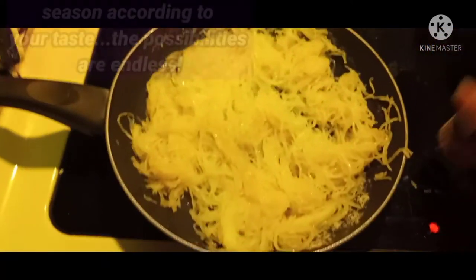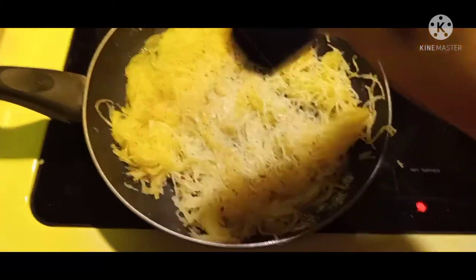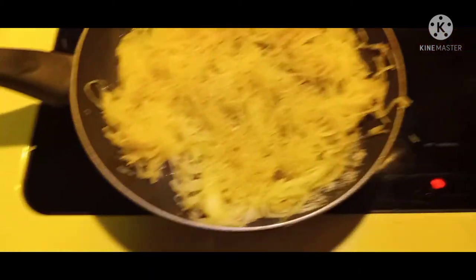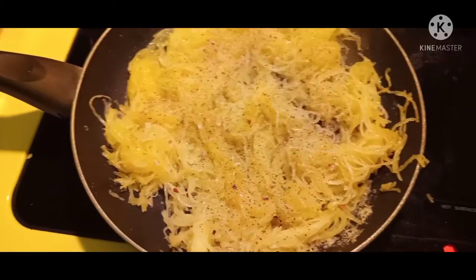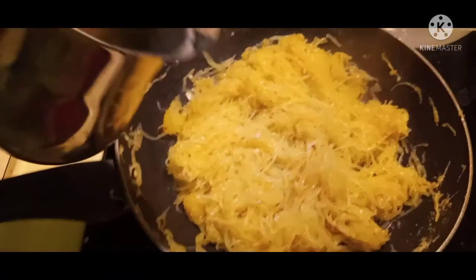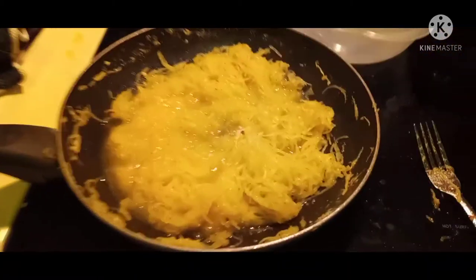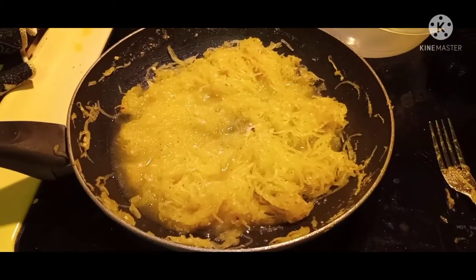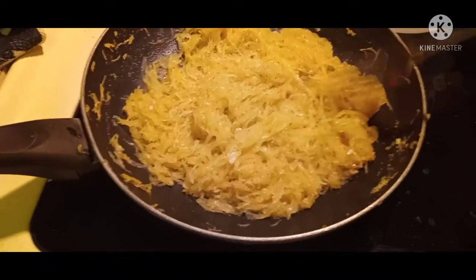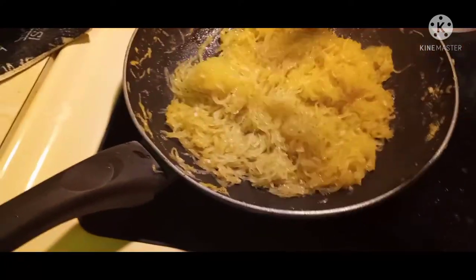Now is the point where you can season it — it's really entirely up to you what you want this to taste like. I'm basically preparing it as I would a spaghetti, so I'm using seasonings of my choice. Make sure you use some salt because there really is no flavor to the squash unless you flavor it. I'm adding about a quarter cup of water and letting that cook out — this just makes sure the squash is cooked thoroughly. My water is all cooked out; it looks like it might be a little mushy, but believe me, it's not.